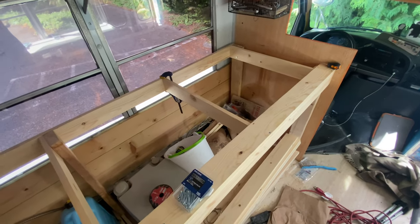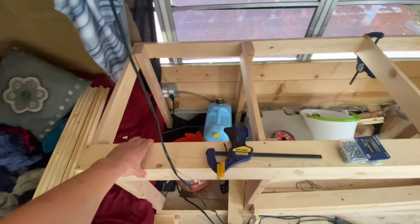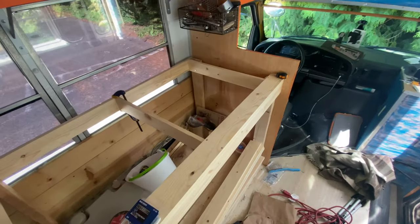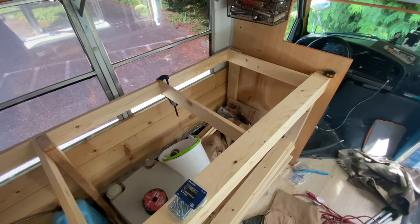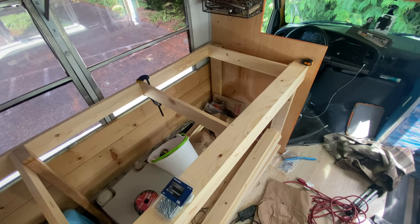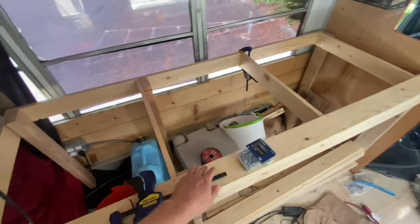I have the first piece of my tabletop installed here, which is really good. It's actually kept the entire thing square, which is exactly what I was hoping it would do. It's forced it into shape and I'll just have to keep checking every time I add a new board.